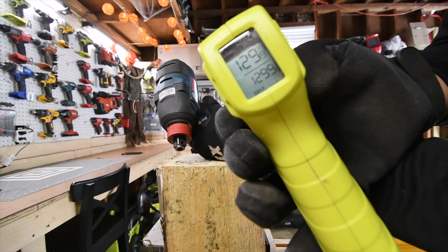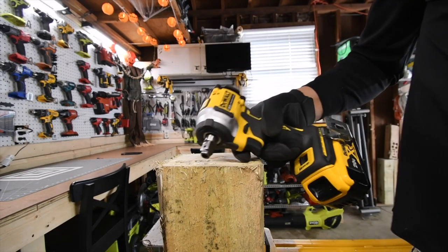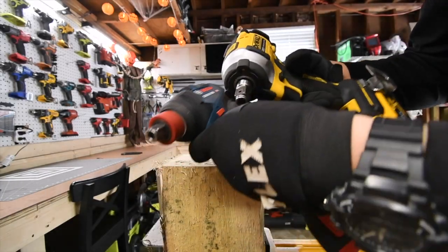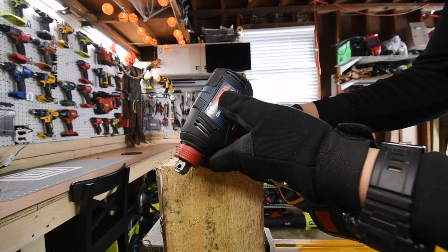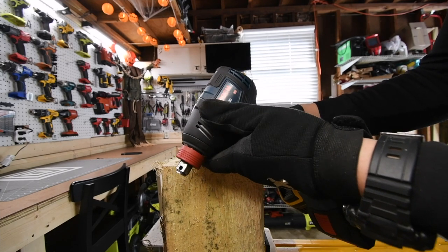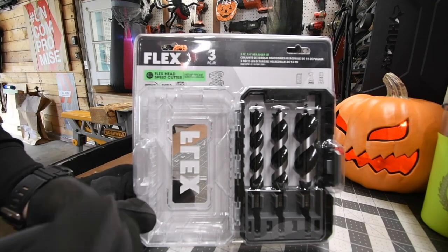129 degrees for the Bosch and 103 degrees for the DeWalt. That's only because the DeWalt was powerful enough to where it worked less. The Bosch was running more because it's not as powerful, so it got hotter. Alright, so let's actually test these out and see how well these actually work.